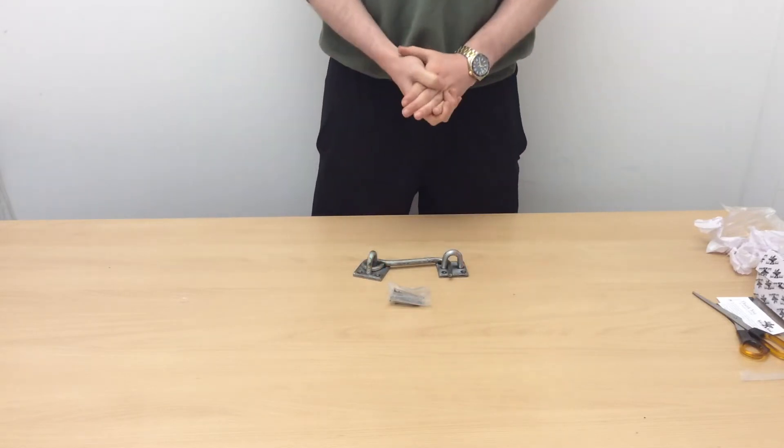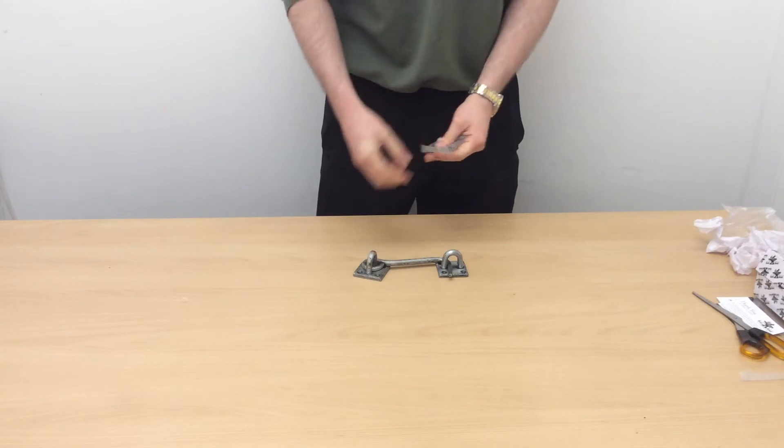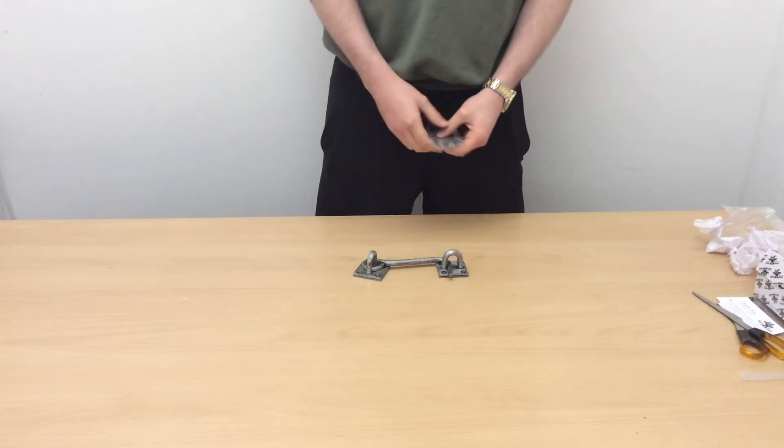Very simple. Ideal for keeping sort of garden gates, garage doors open. It comes with the fixings here. As you can see, it's got eight screw holes, so it's got eight screws there in the matching finish.